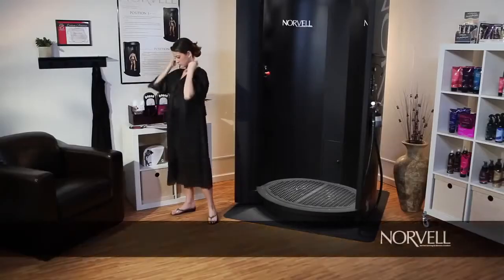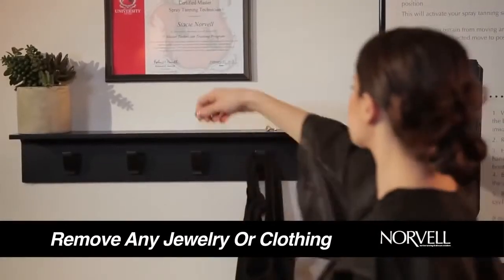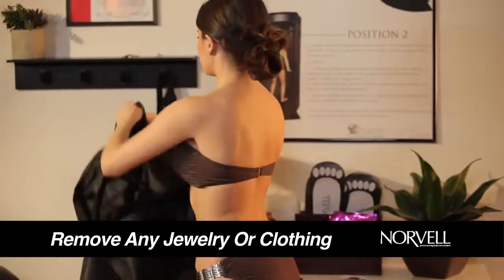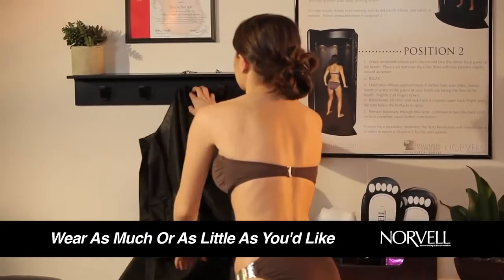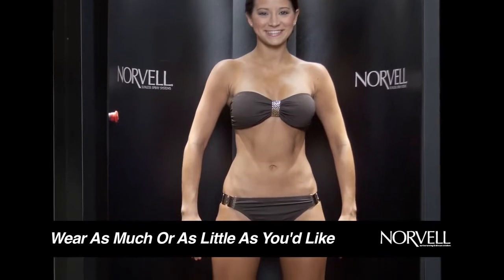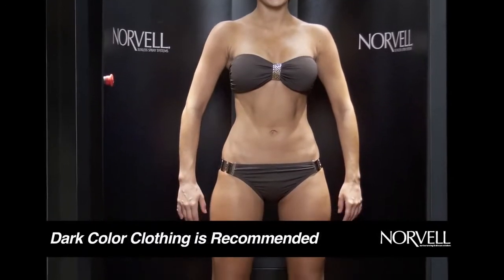Before your session, be sure to remove any jewelry or clothing. Keep in mind that anything you wear on your body will leave behind tan lines, so feel free to wear as much or as little as you'd like. If you decide to wear clothing, darker colors are better, although the bronzers do wash out of most items.